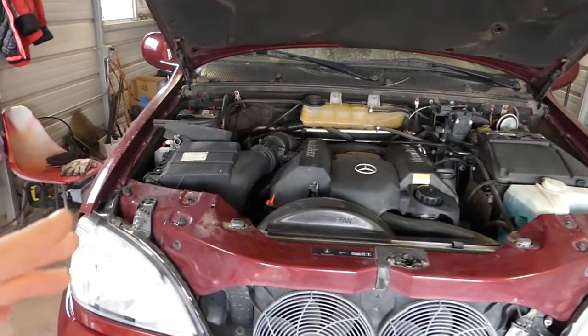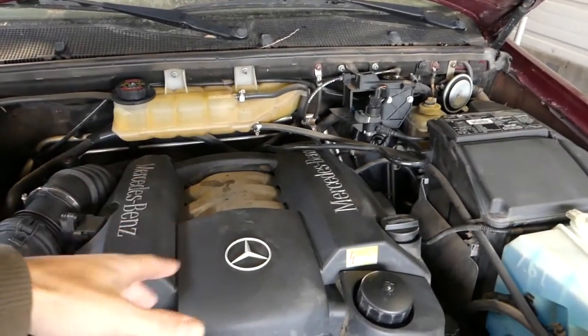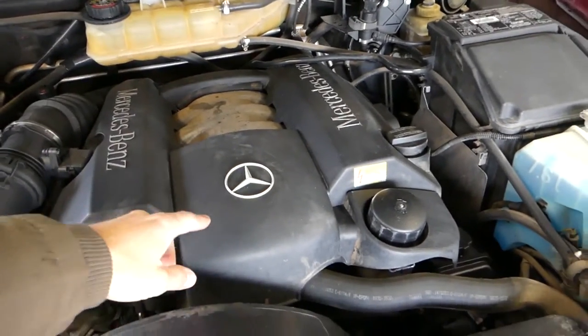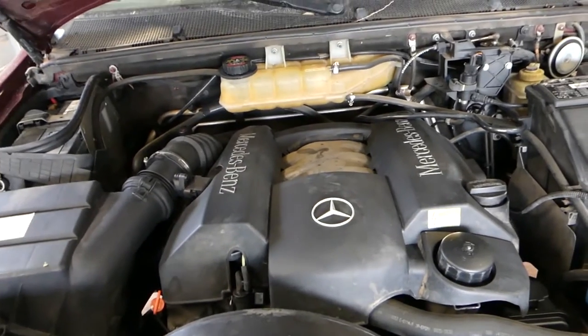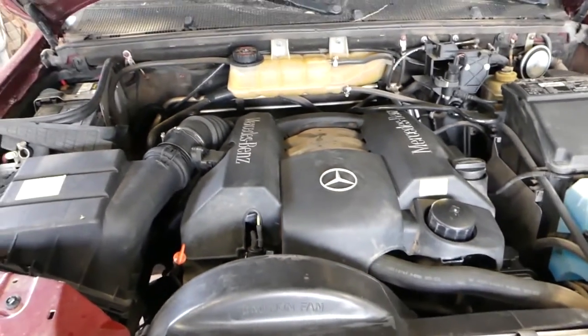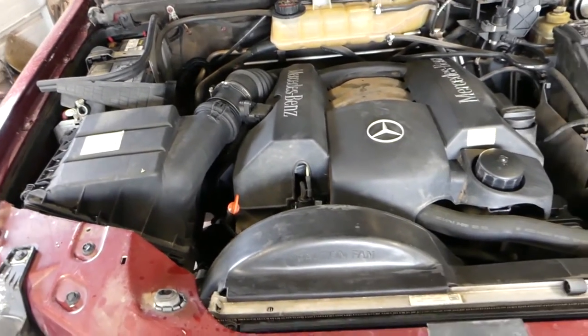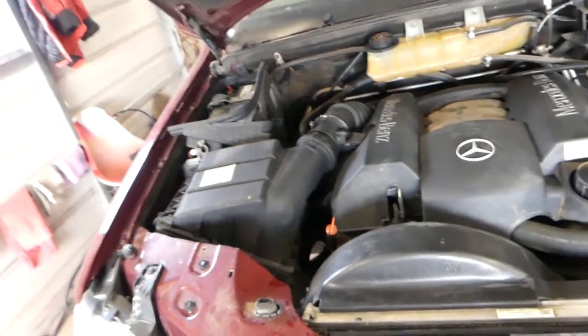We'll show you how to remove the engine cover without breaking it, what to expect, and what to check before you install it — so you know it's going to sit properly. Otherwise it might rattle, crack, or create noise.